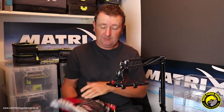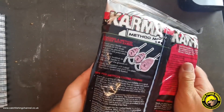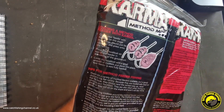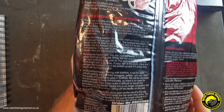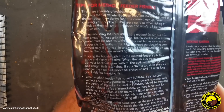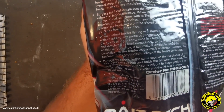If we flip the bag over, it's showing guidance on loading the method feeder with Karma - just a bit of a guide for using this mix on a method feeder. There are some tips there for method feeder fishing. I won't read them all out - it is a video so you can stop and pause it if you want to read those.